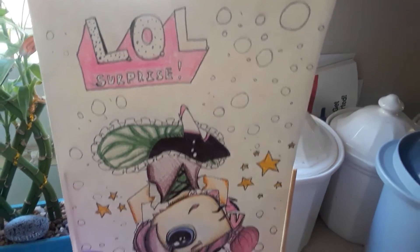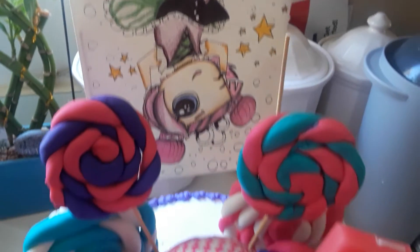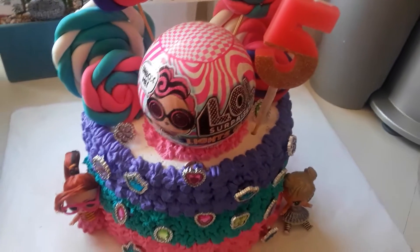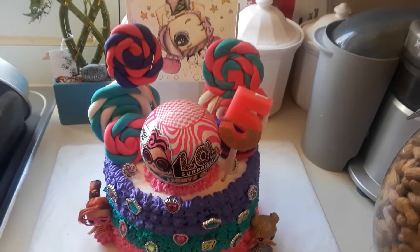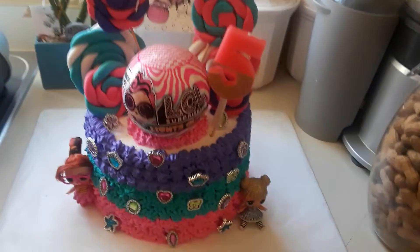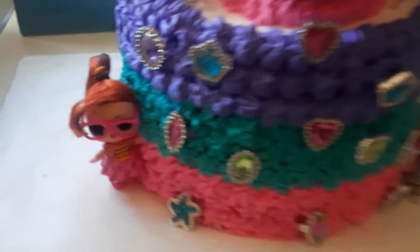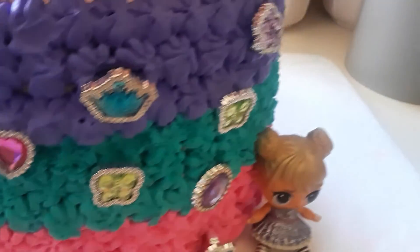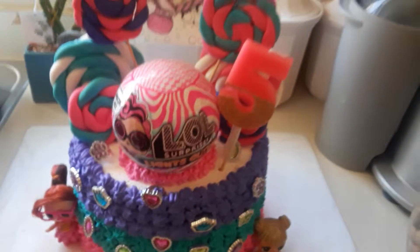Yeah. So there you go. Don't touch the cake, please. Thank you very much. Alright, guys, thanks for watching and supporting the channel — I greatly appreciate it. But there's the end result. Good job, mom and kids. Look at that. That's awesome. A lot of work went into that cake. Alright, happy birthday.